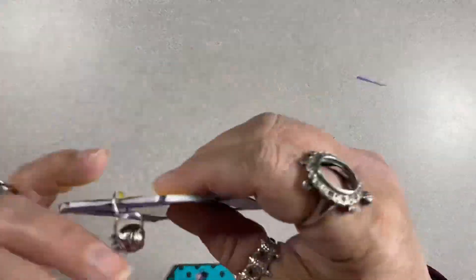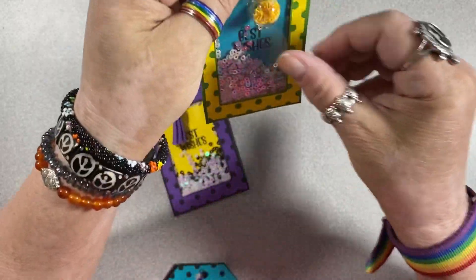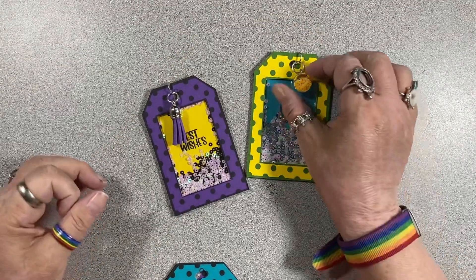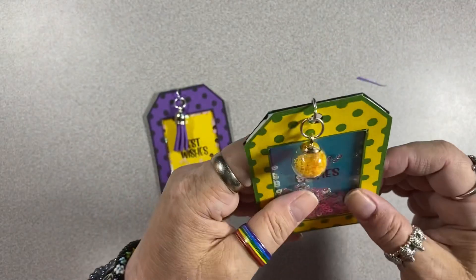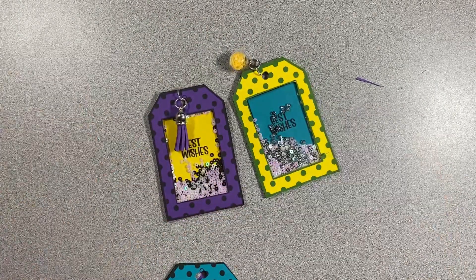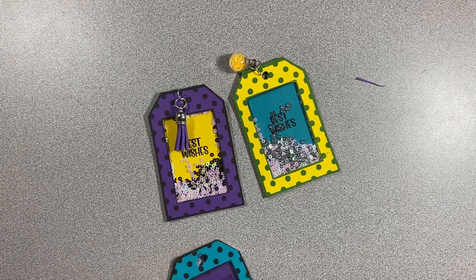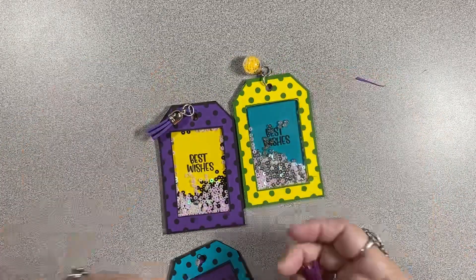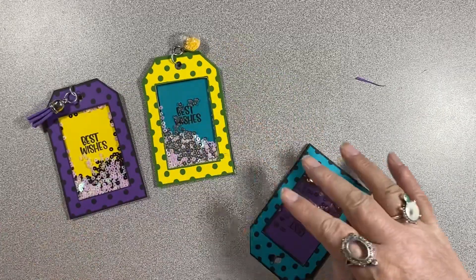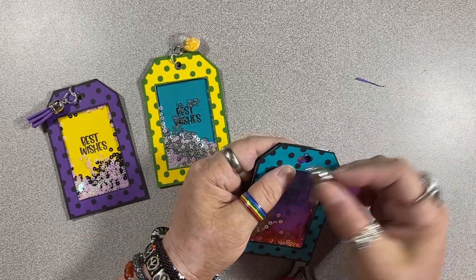On these two finished ones, I put a jump ring and a tassel, and a jump ring and whatever these little things are — I don't know what they are, but they're like a glass bead filled with some sprinkles. They look like iridescent star glitter or something like that. If you don't have pieces like this, you can definitely use twine or ribbon or yarn, or even not punch the hole and not put anything there.